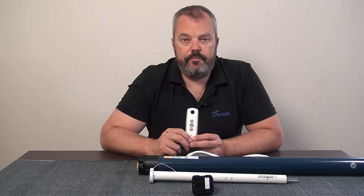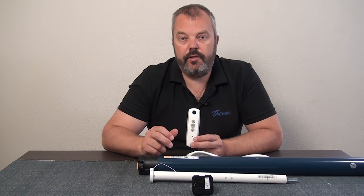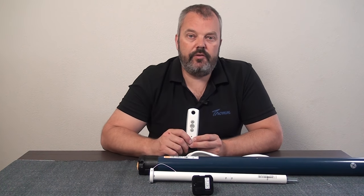What happens when you set the end limits for a motor is that you pair the remote and put it in the memory of the motor, and you set the end limits. So it's actually the motor you need to reset.